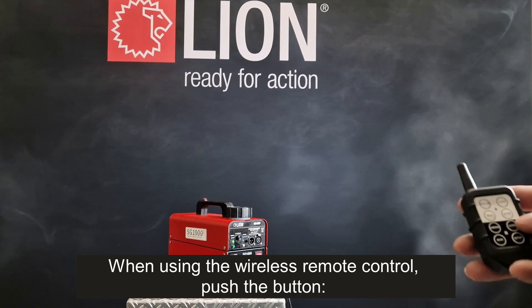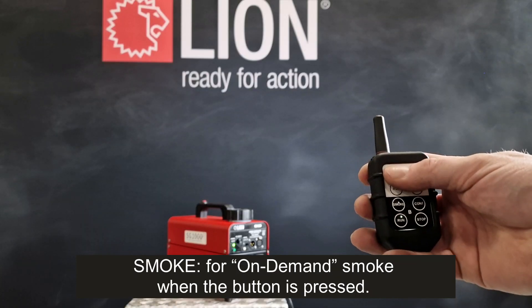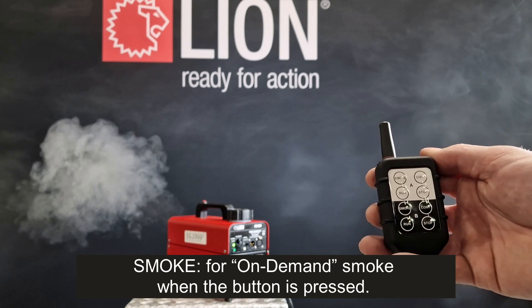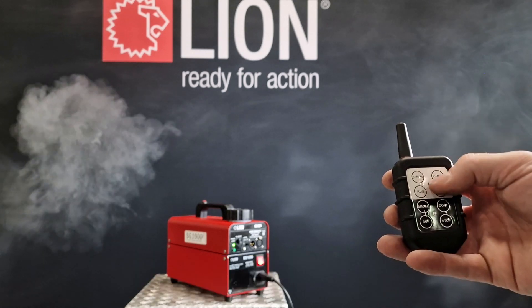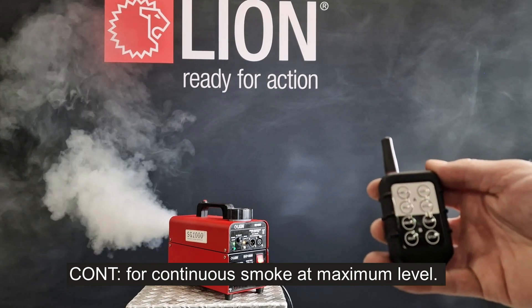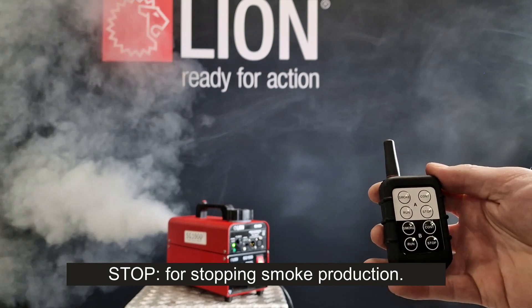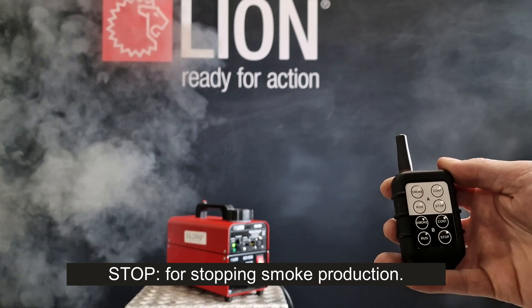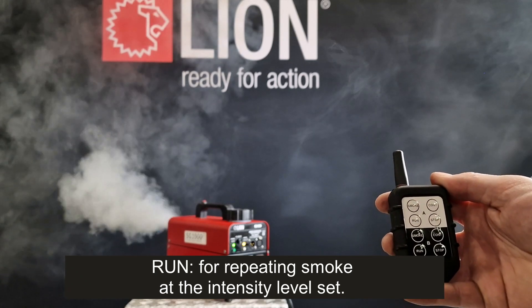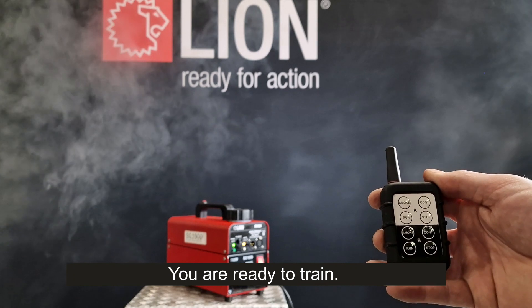When using the wireless remote control, push the button for the desired mode. 'Smoke' for on-demand smoke when the button is pressed. 'Cont' for continuous smoke at maximum level. 'Stop' for stopping smoke production. 'Run' for repeating smoke at the intensity level set. You are ready to train.